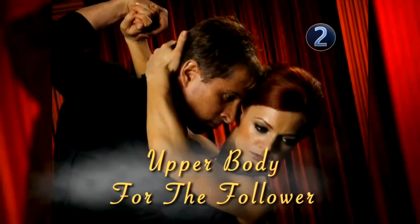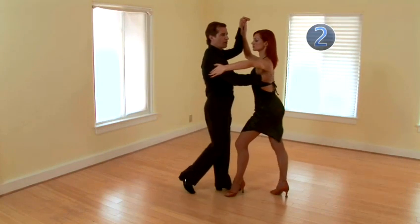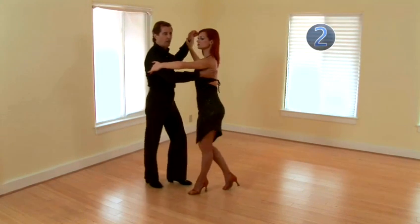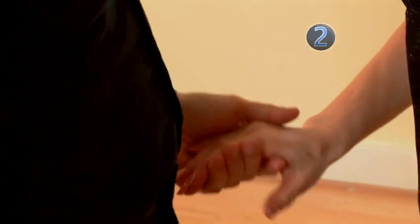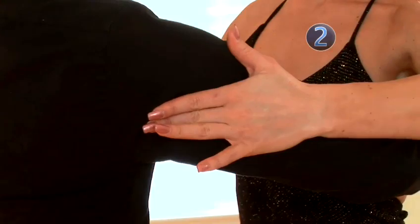Step 2: upper body for the follower. We'll do a basic first — 1, 2, 3, 4, 5, 6. At the end of the basic, we want to bring her hand down. She'll release her left hand from my shoulder.